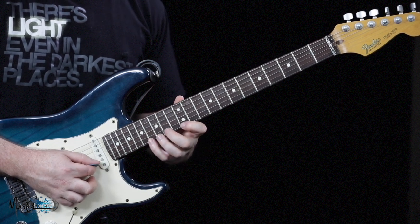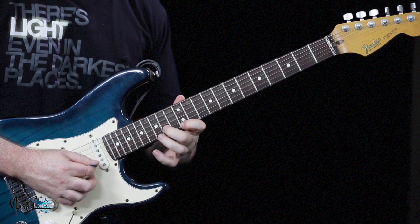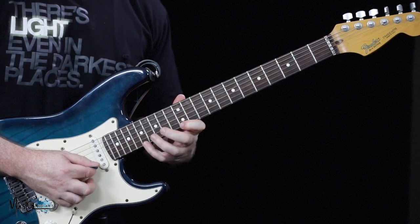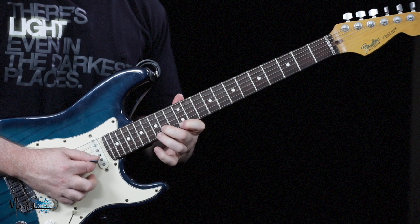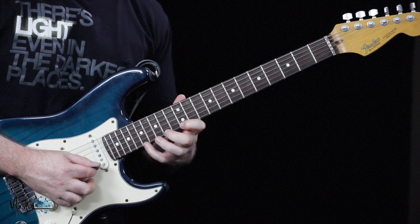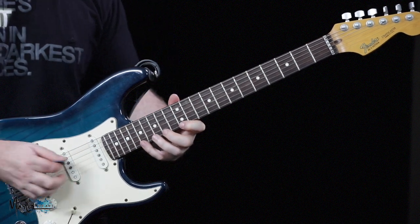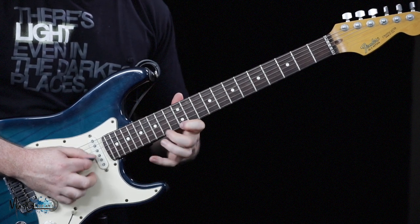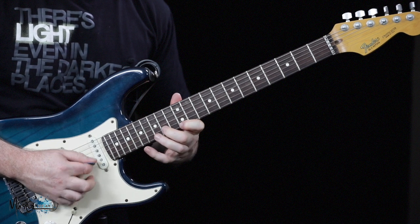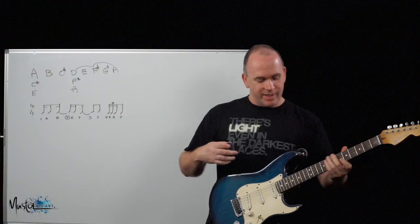So the second bar slowly would sound like this. The whole thing slow would be — and then repeat. Taking it up to tempo, it sounds like this. So quite a cool sounding riff there.